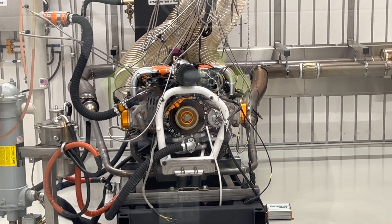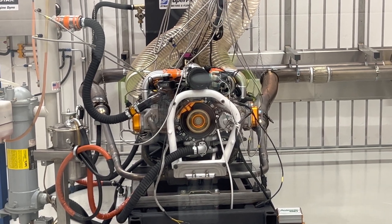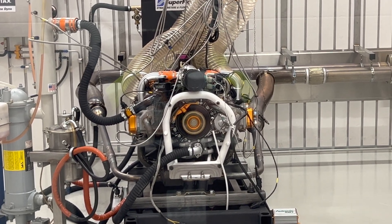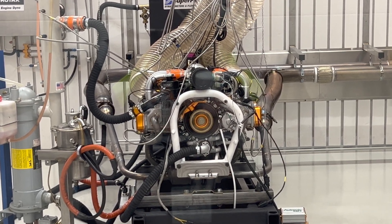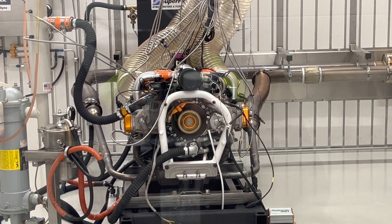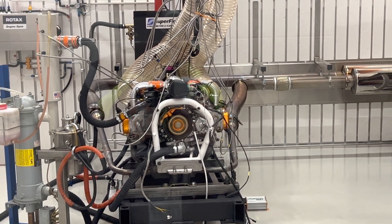This engine is all set and ready to go — it ships out to a customer abroad and it's going into a Super Patrol amphibious plane. It has all the latest features including closed loop lambda. It's got all the functions built in so it'll run without air temp, MAP sensor, manifold pressure sensor, and TPS — a pretty nice setup.